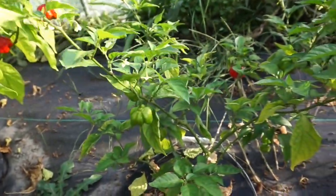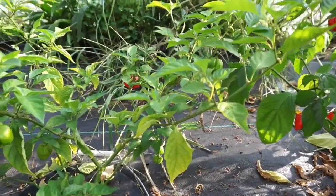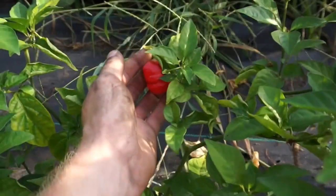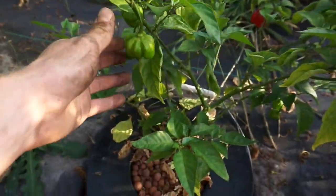Moving on, we have our Sole Brand Innovation plant. Like we talked about in the other video, this thing has pretty much died — been brown with nothing left. I've been able to bring it back but it's just never really grown. I've harvested a few peppers off of it and there are a few more on it, but it just never really panned out.